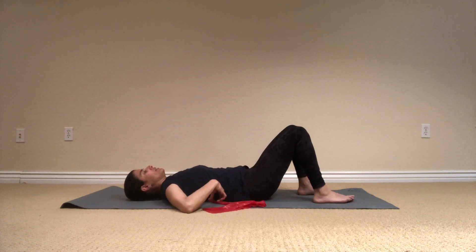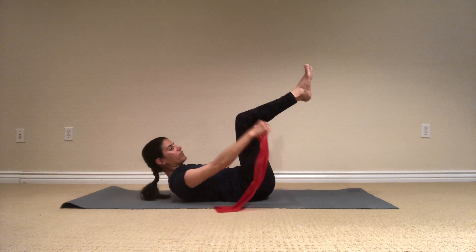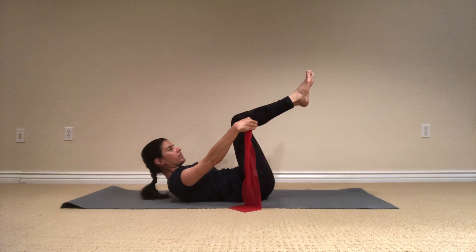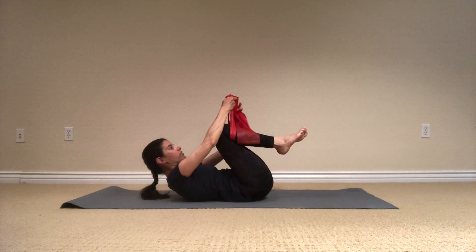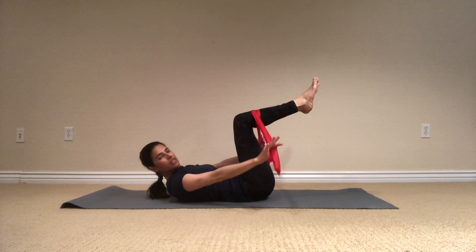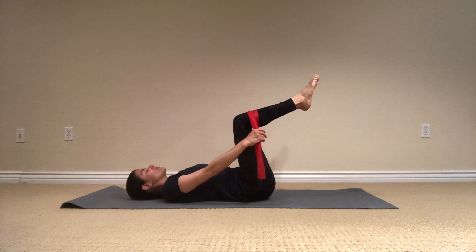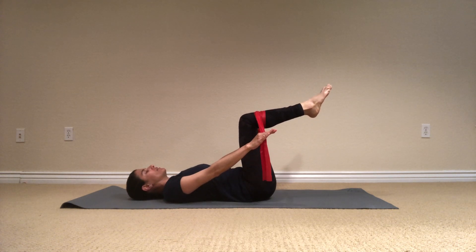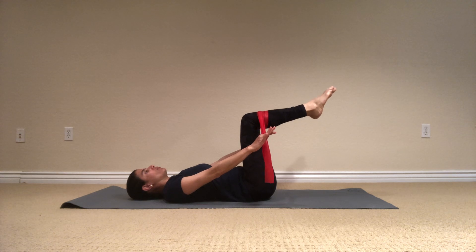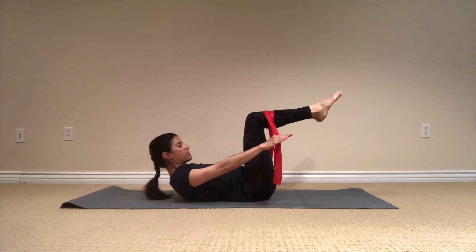I'm going to take this band out and put it under my knees in the center, flip it over, and I have the two edges here on this side. We're going to do the hundred. Start with keeping your legs in a tabletop position. Imprint your spine, nod the chin, lift the chest up, and I'm starting to pump.